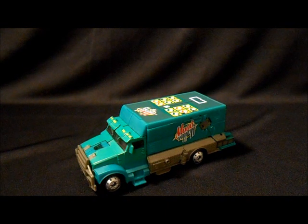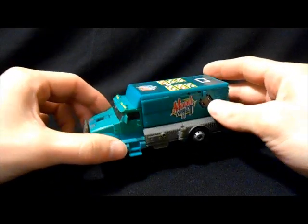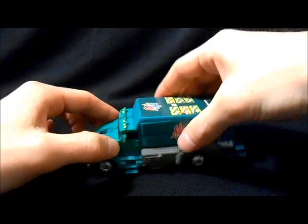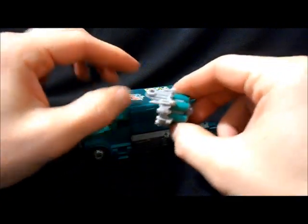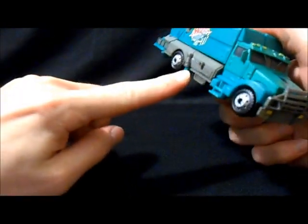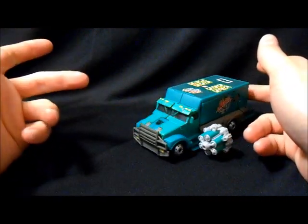Honestly, this is probably a retool of some other movie figure that I just don't know about. I basically pre-ordered this as soon as it came up and was like, hell yes. It does come with this little weapon here — a little soda can weapon. By itself it looks kind of weird, and it does have these ports on either side that it clips into, which you can roll around, which is kind of cool.